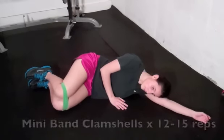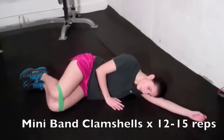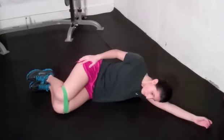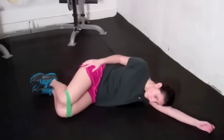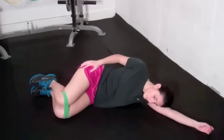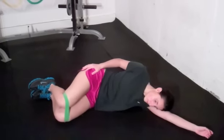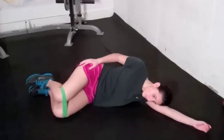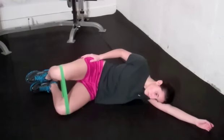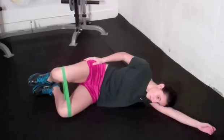This is called the band clamshell. We've got a mini band attached around Nicole's knees. Placing her top hand on the outside of her right hip to make sure it doesn't go anywhere and keeping the feet together, she's simply going to try to take the right knee up away from the left, hold the top position for a second or two and then back down. We're keeping that right hip at home, keeping that right foot on top of the left and simply trying to separate the knees. This will really strengthen those medial glutes. Make sure to do extra reps or an extra set to whichever side is weaker.